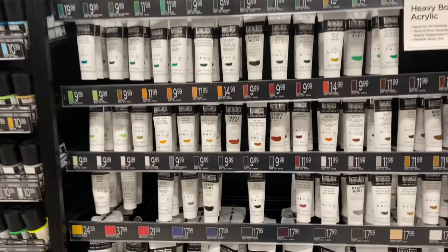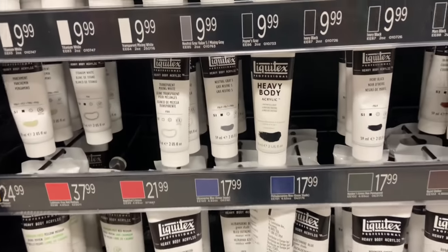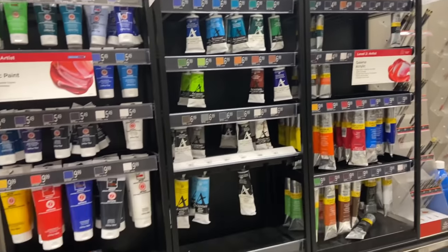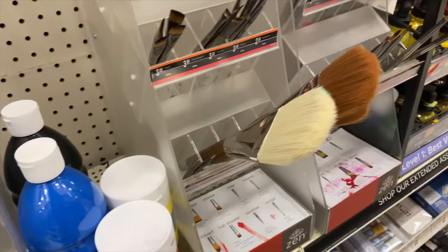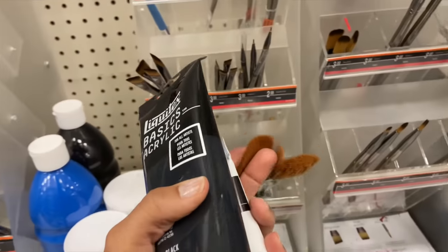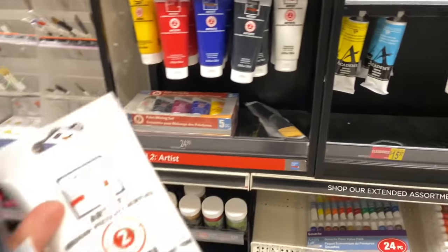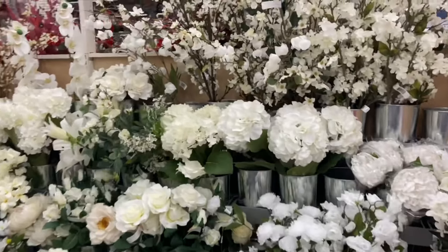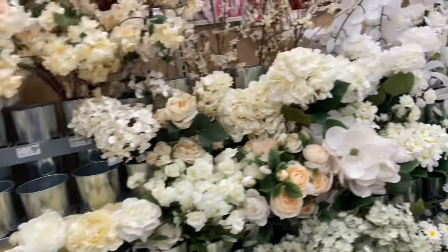I think I found the acrylic paint at Michaels. I need white and I need black — let's get a big one. Make sure it's not full body because that stuff is so hard to work with. Back to voiceover mode because the music was blasting, but I want to stop at the floral section before heading out of Michaels — they had a lot of good stuff.